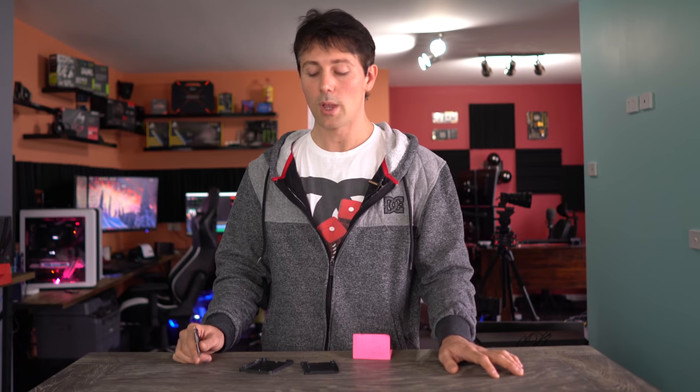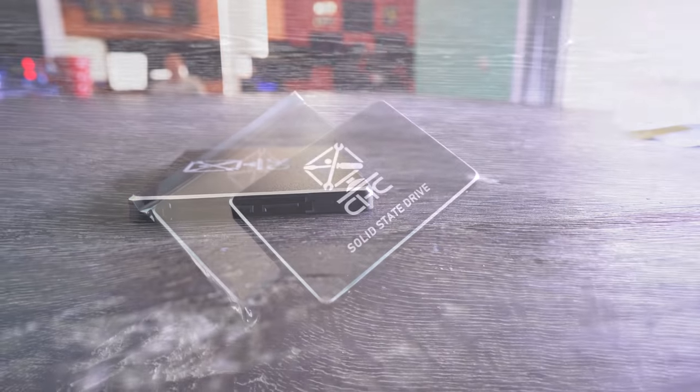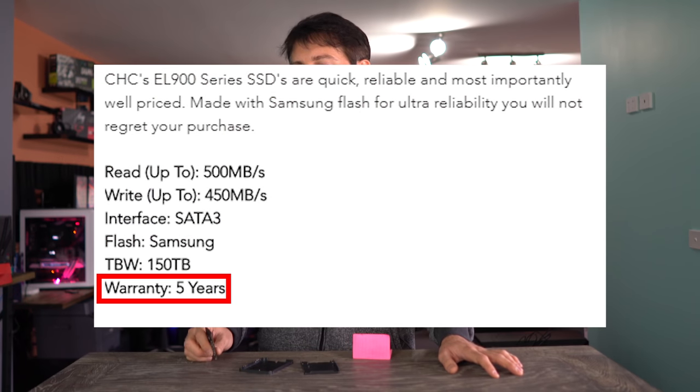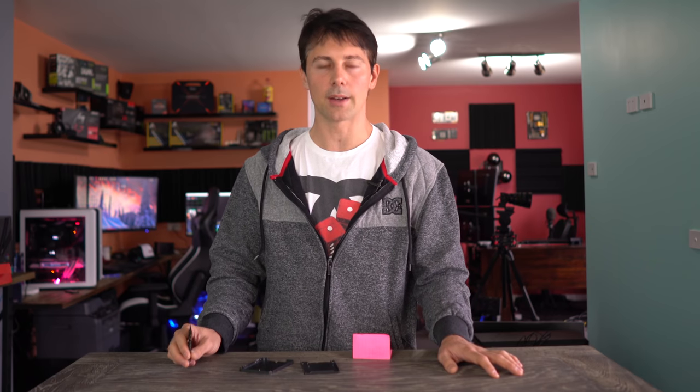I used my FLIR ONE thermal imaging sensor, which confirmed temperatures were getting hotter under stress testing. The temperatures were acceptable and it appears to use the metal tray to dissipate heat, however that metal tray may be a detriment — the 960 gigabyte version actually died after just one file transfer. Although there's a five-year warranty, most people wouldn't want the hassle of returning a product.